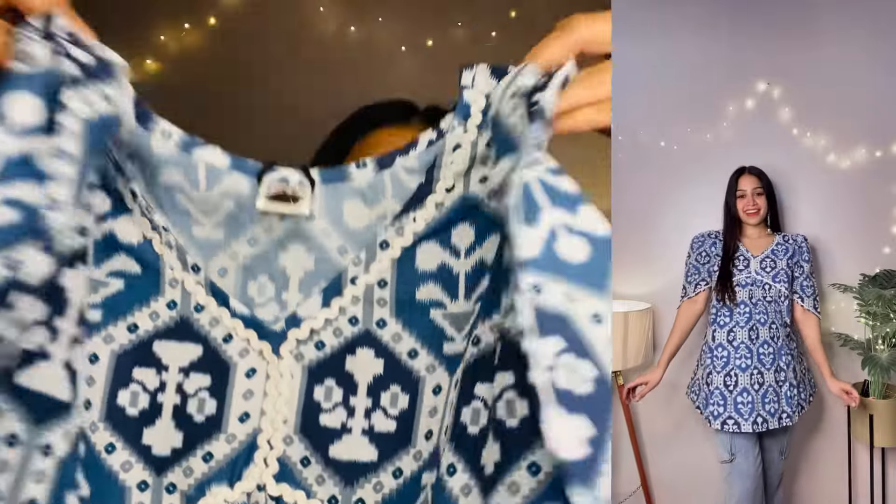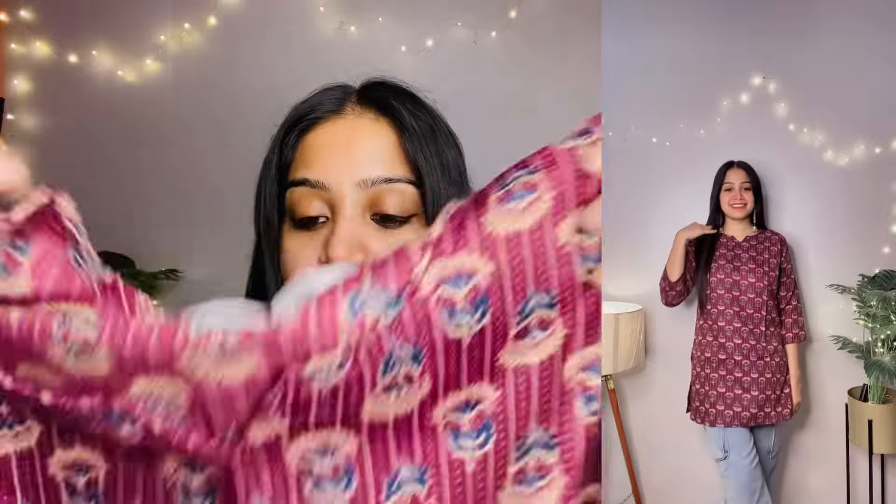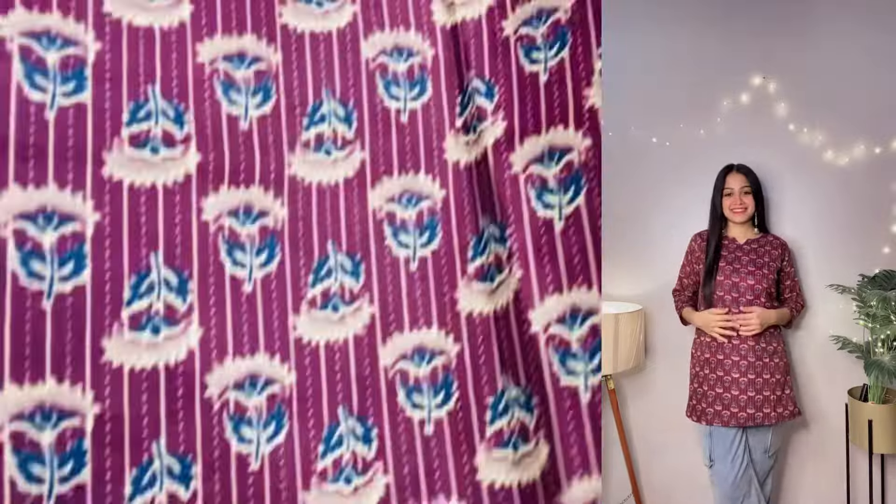Moving on to the next one — this is a very simple short kurti. The price is around 250 rupees. The fabric is not exactly cotton but a cotton-rayon mix. The print is very good and the color is very different. With blue denim jeans it looks great. The back is plain and straight. Its length is perfect — my height is 5'3" and the fit is perfect.